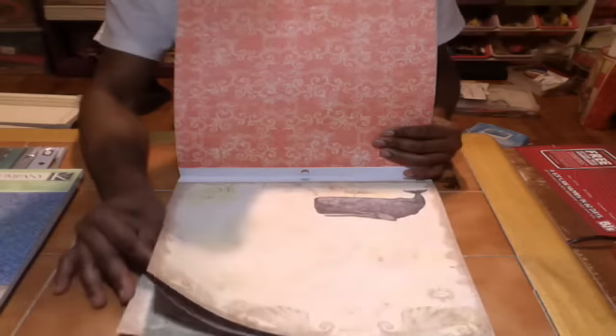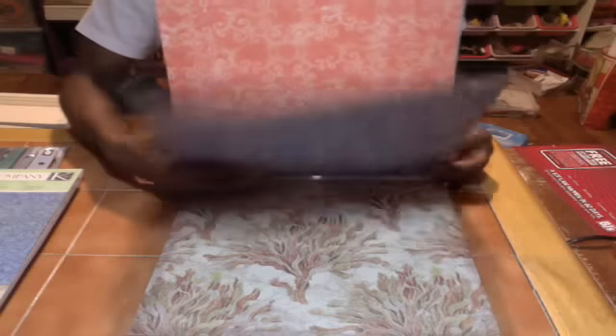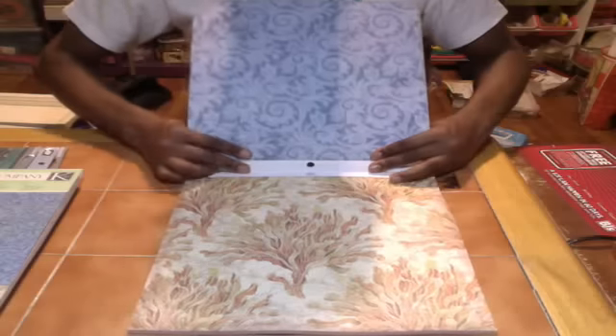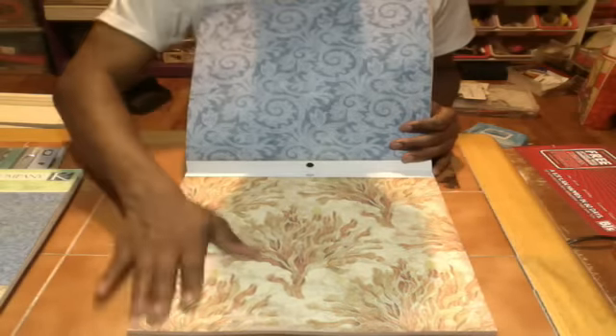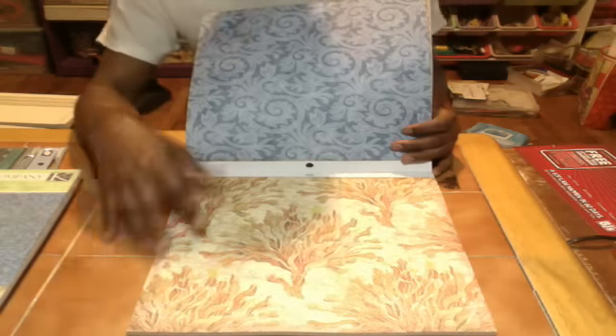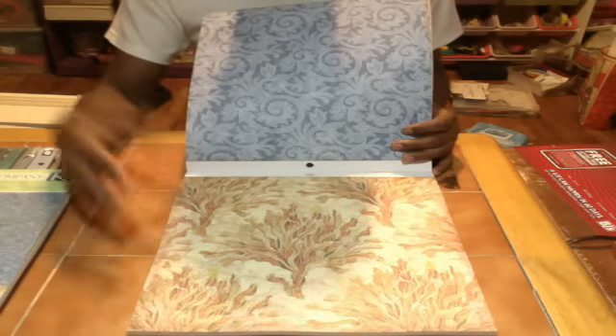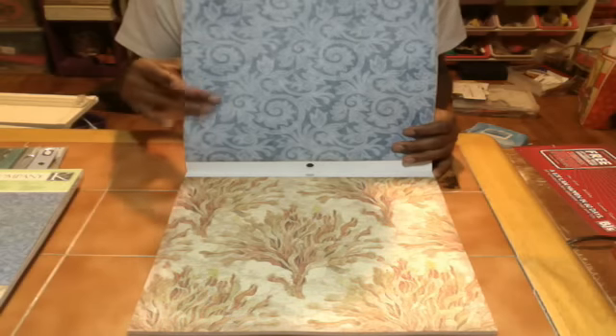I'm definitely going to buy a few more stacks — I don't know when, but I'm definitely going to try as soon as possible, because I know I'm going to use this paper more than once. It's actually great for Father's Day — a lot of warm colors, nothing too bright, for those fathers out there that fish, boat, and stuff like that.